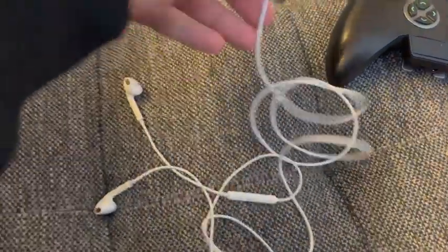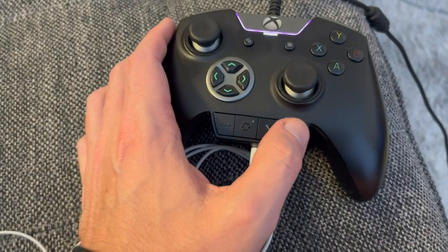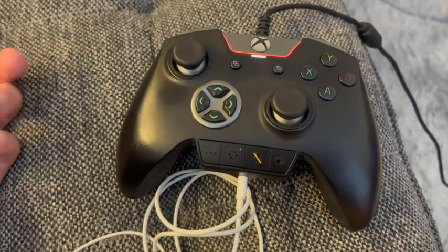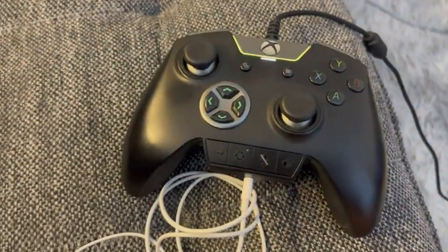I honestly just use wired headphones like this. This is nice because you can change the volume with this one, you can mute yourself with that one, and it's very obvious that you're muted. Just tap it again to unmute.